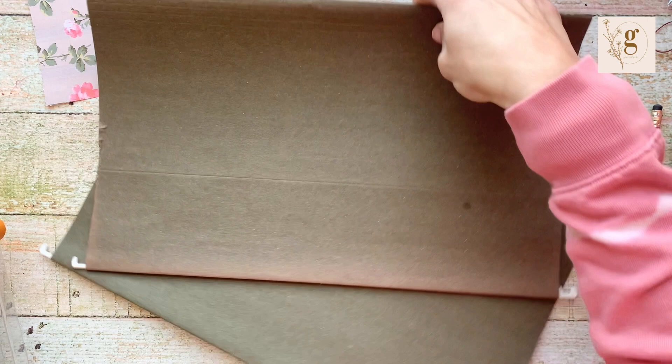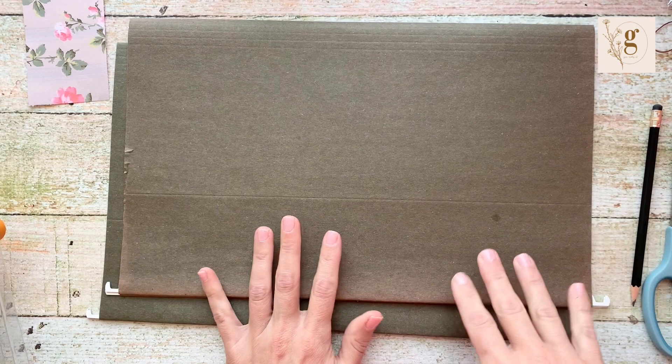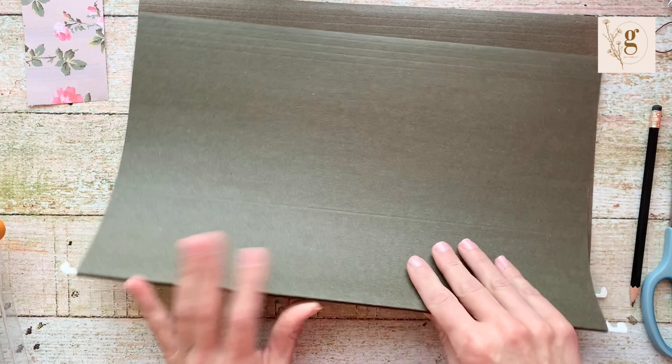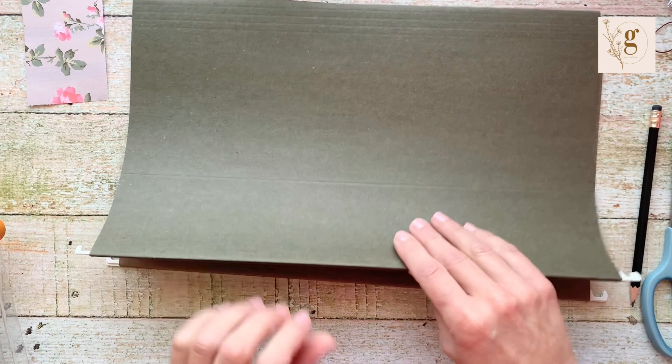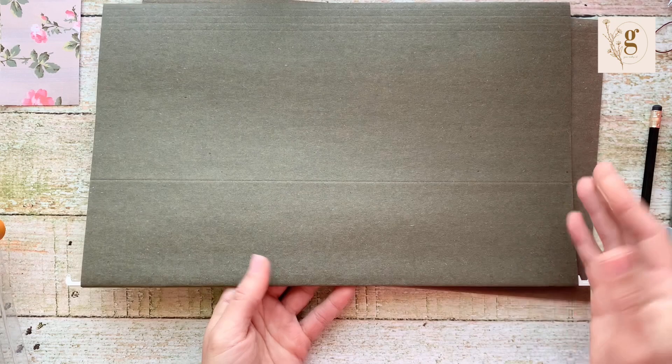We're going to start by disassembling our hanging file folders. Now since my last video, I went back into my closet and found a whole box of hanging file folders that were never opened — still wrapped in plastic. The ones that were wrapped in plastic and never opened are totally fine; they are not weathered or antiqued. Air was not able to get to them so they're fine.